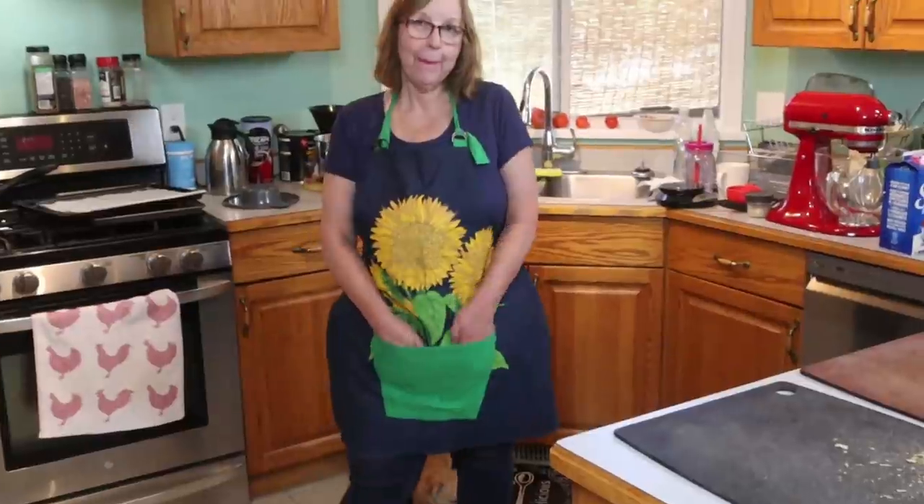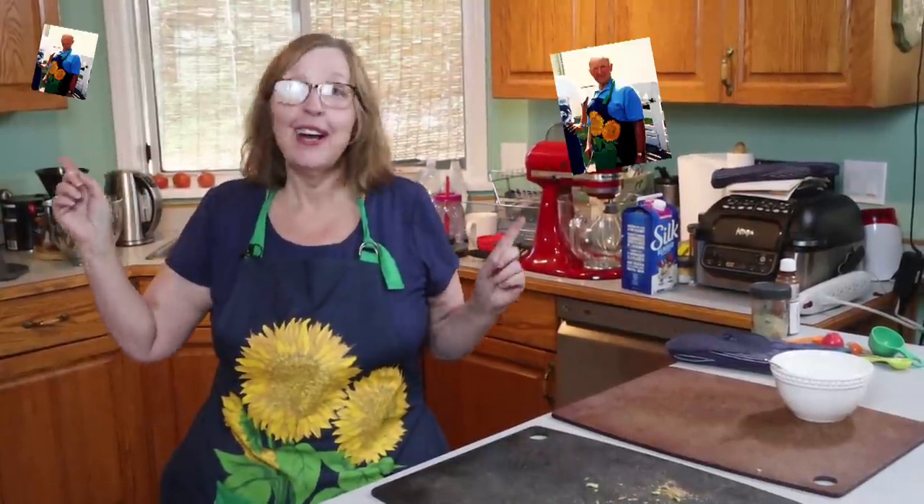While I'm waiting to take the chips out, I've got my dad's apron on again. I did find a picture of him wearing this apron — you'll be able to see that picture somewhere on screen. I think this is my favorite of his aprons.